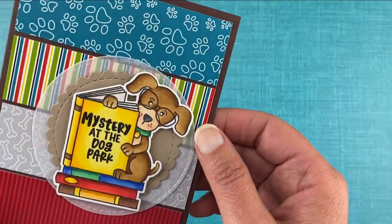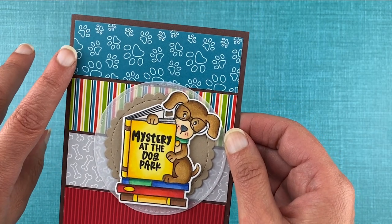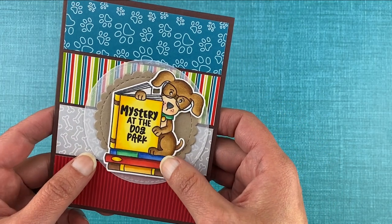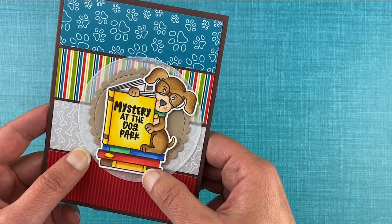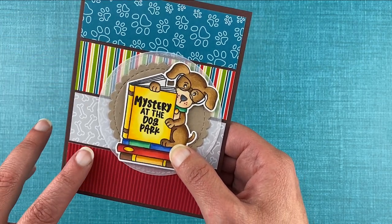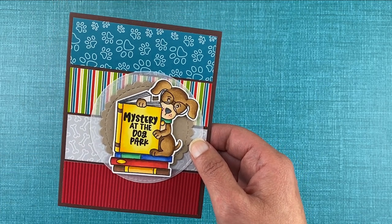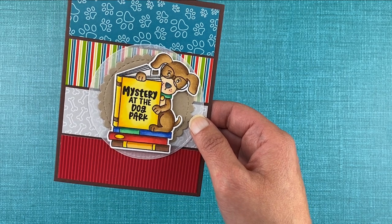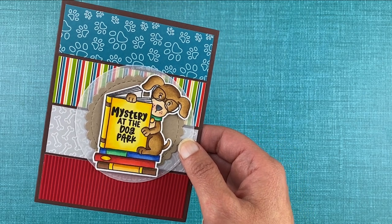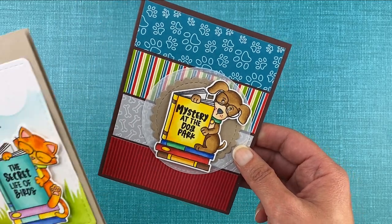Let me show you what I created. I chose Mystery at the Dog Park for my dog card. I used our A Dog's Life paper pad and picked out four papers that went well with how I had colored the books — ones that kind of matched the colors in my coloring. I layered them in the background and then used our circle frames die set to frame the image and make it pop off those fun background papers. This would be a great one to send to anyone who likes dogs and would get a kick out of the fun book titles — a whimsical way to share cards with your cat and dog loving friends.